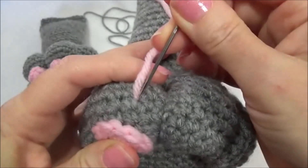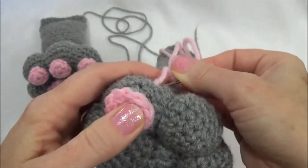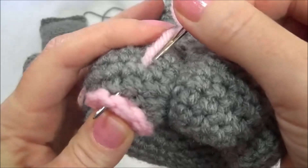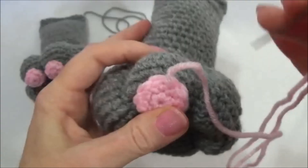Now go back in the same stitch hole that you were just in, and then come up underneath the edge and through.